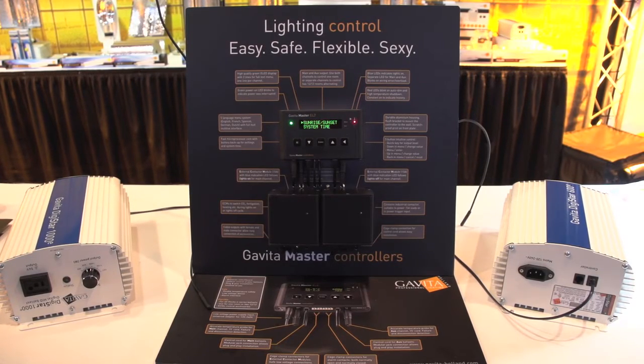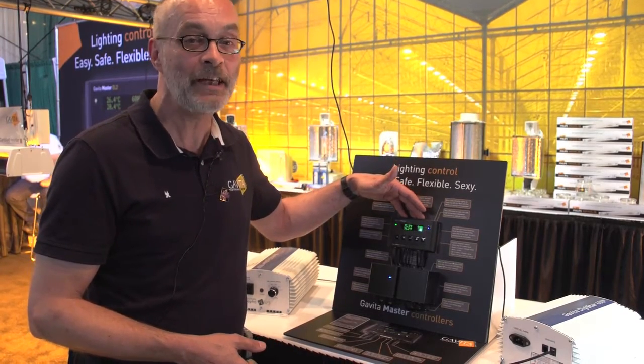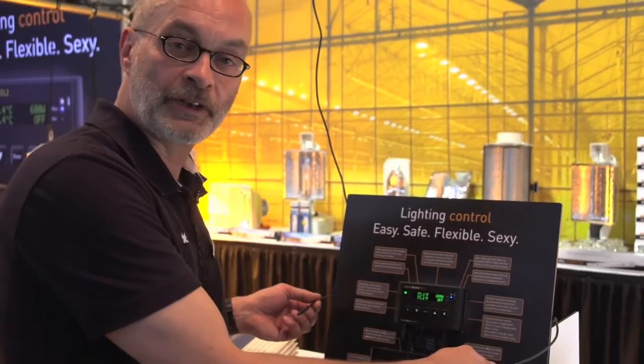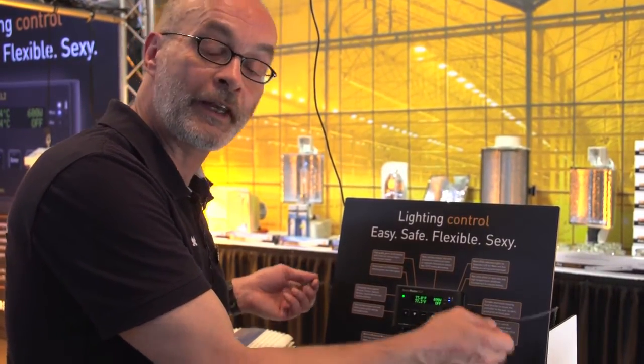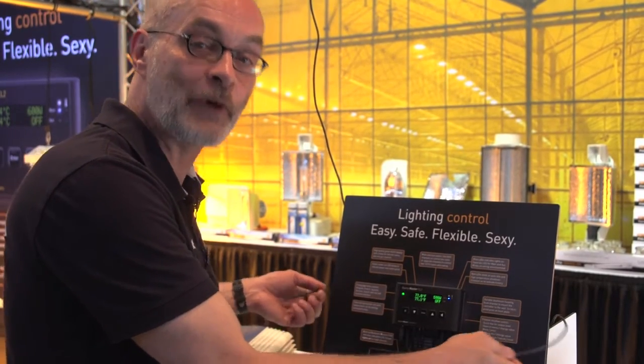The Kavita Master Controller looks maybe a little small, but it is capable of actually controlling 80 ballasts. It will totally replace your switchboard. Two ports means two times 40 ballasts, in total 80 ballasts. That's why we have the two ports.